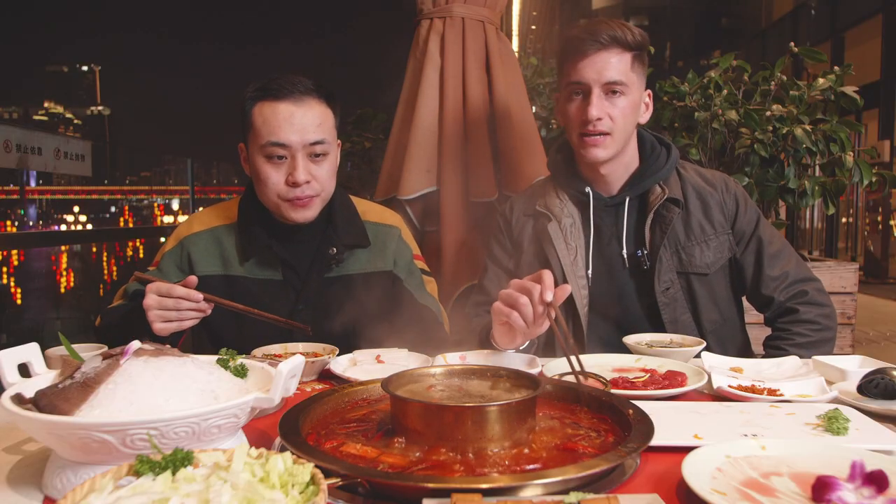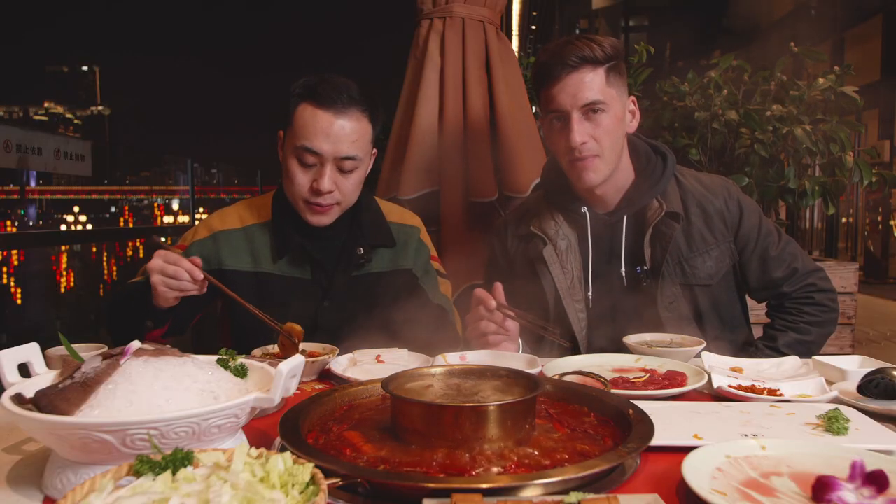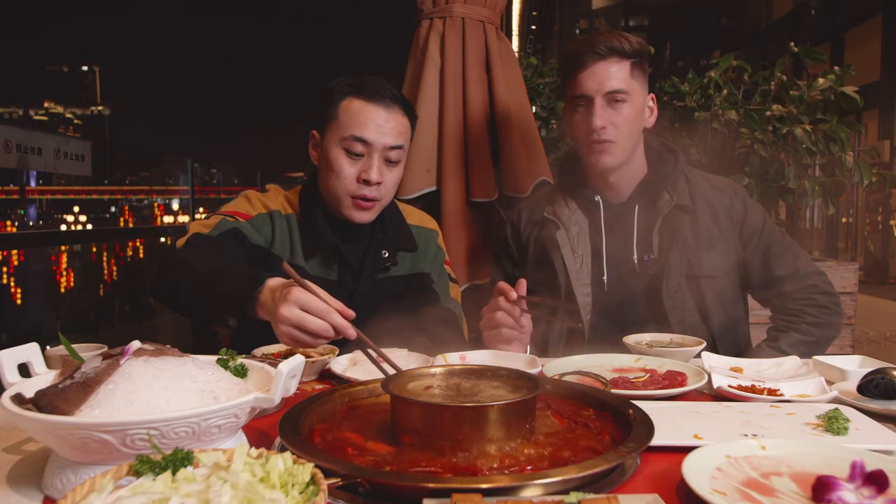Another thing to remember: the longer it cooks, the spicier it gets. So if eventually it's too spicy for you, you can always order some soy milk — it helps cool down your taste buds, makes things taste a little bit better, and calms down your mouth so it won't feel so spicy.